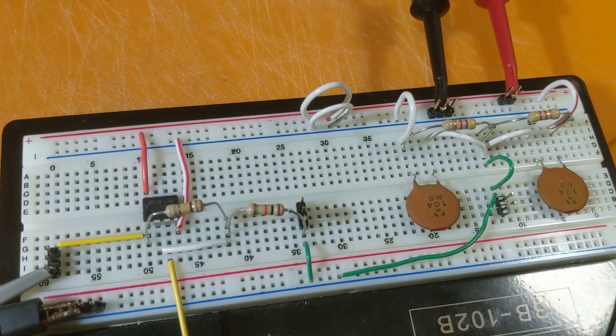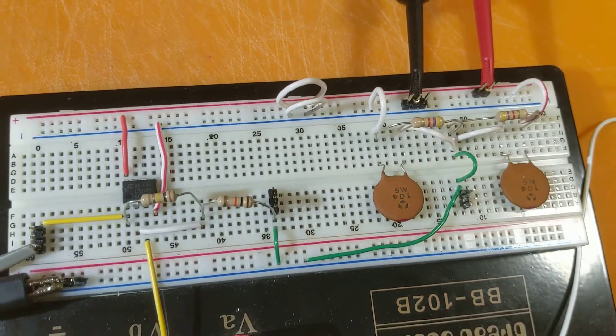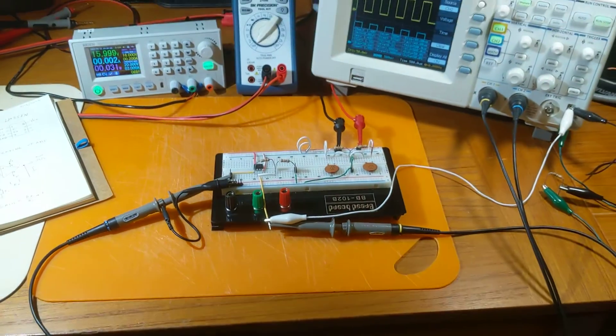I'll show the board up close one more time just for future reference, to see the wiring in case I need it. Alright, that's it folks — thanks for watching.